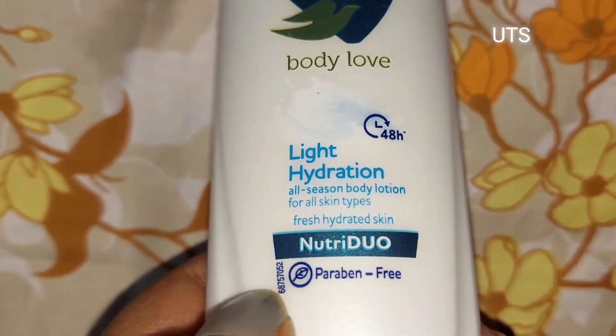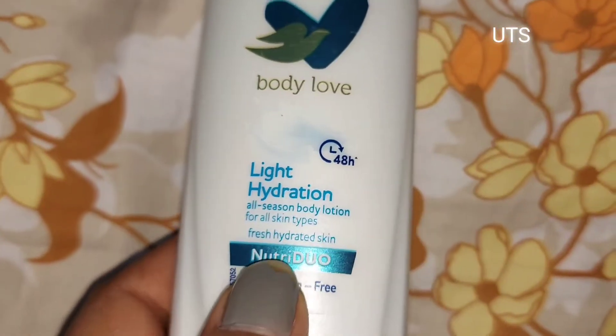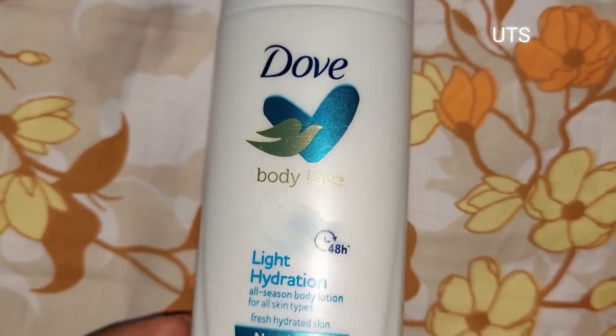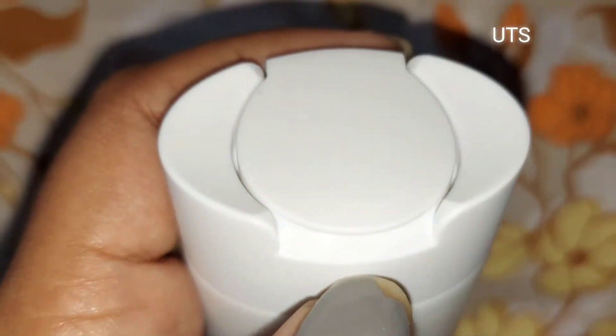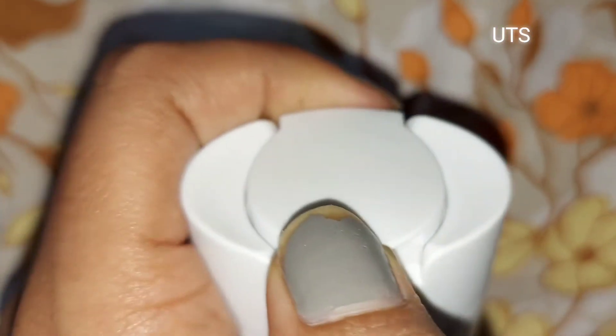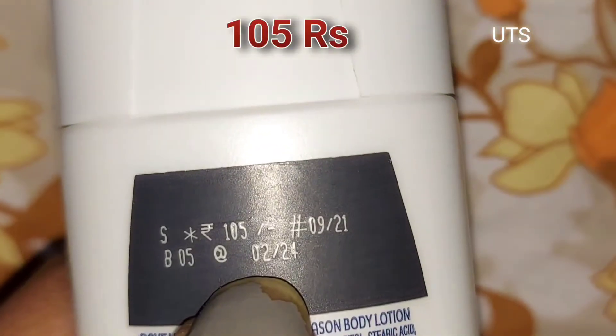This is a Light Hydration All Season Body Lotion suitable for any skin type. It is Paraben Free — parabens are very chemical and harmful to our skin. They can cause cancer, so it's good that this product is paraben free.